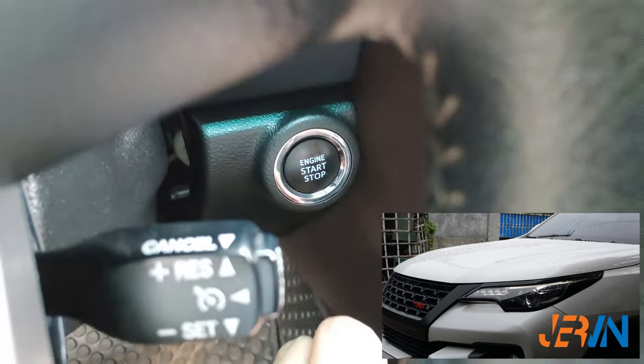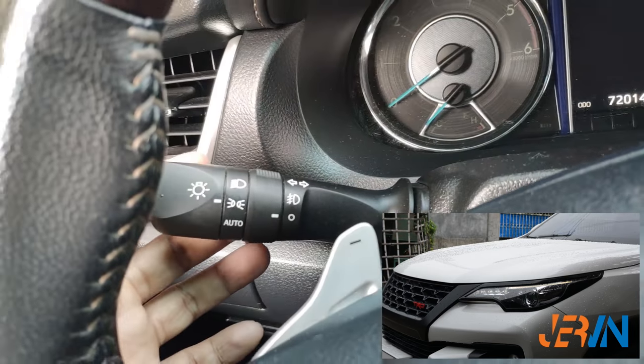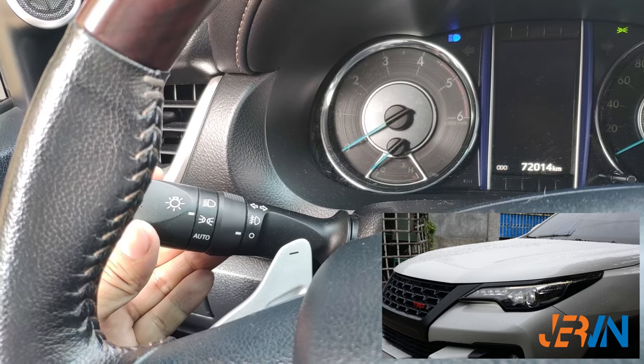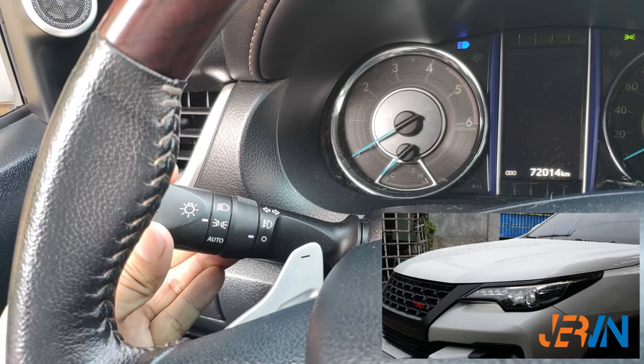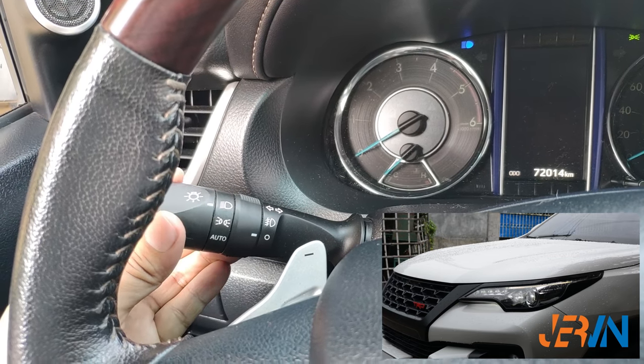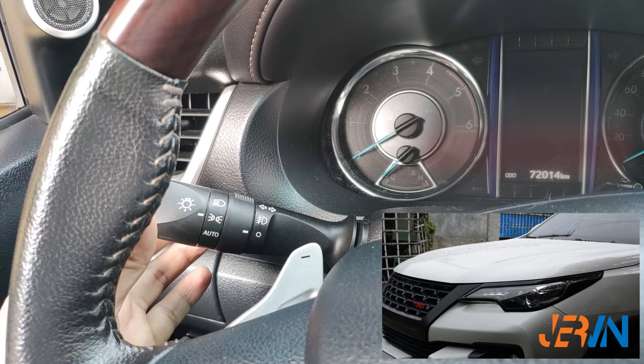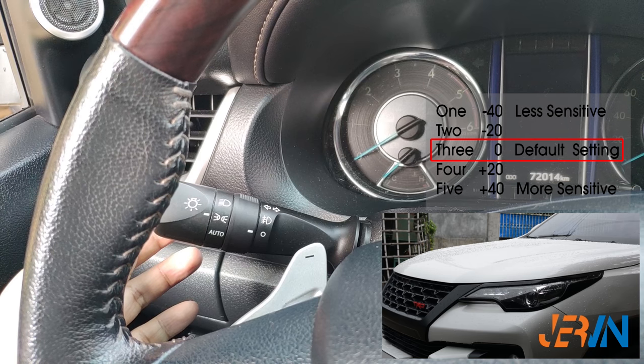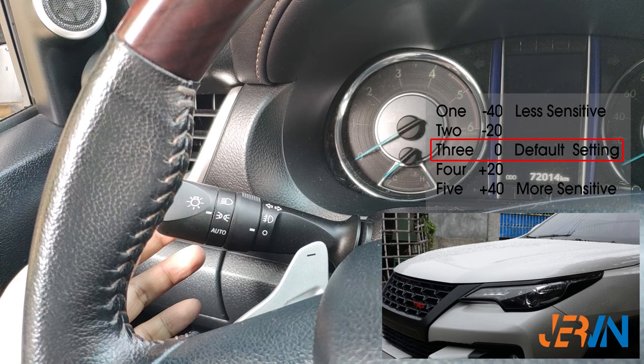Turn ignition off. Pull and hold the light switch into high beam, and while holding, turn the light switch to headlight mode and back to park light mode five times to enter the settings, then release from high beam. The headlight will flash in relation to what setting it's currently on. As we've seen, the headlight flashed three times because we are at default settings.